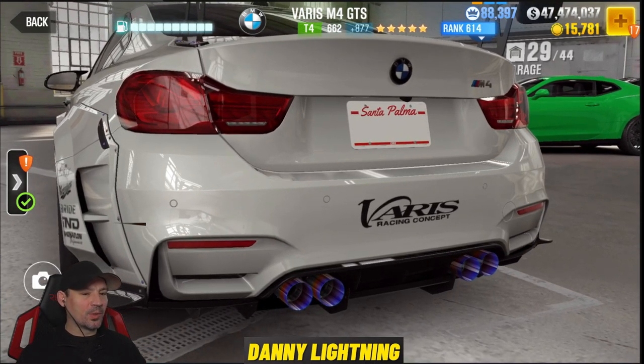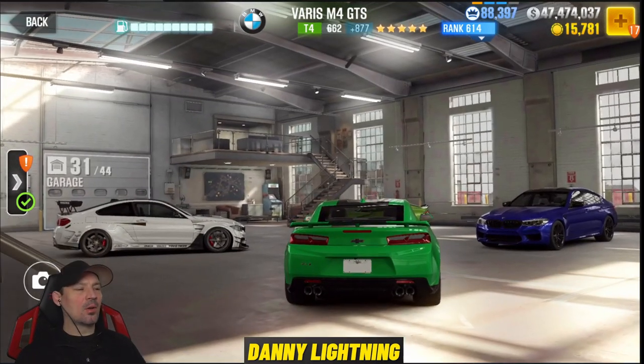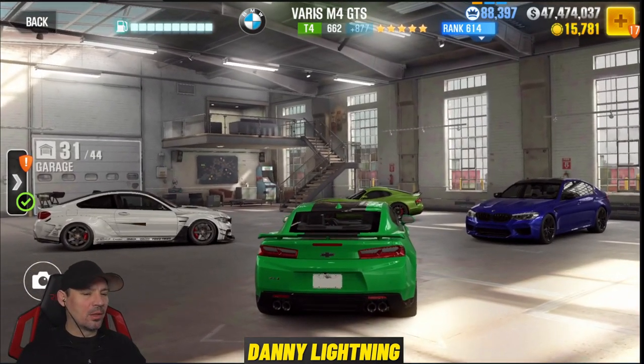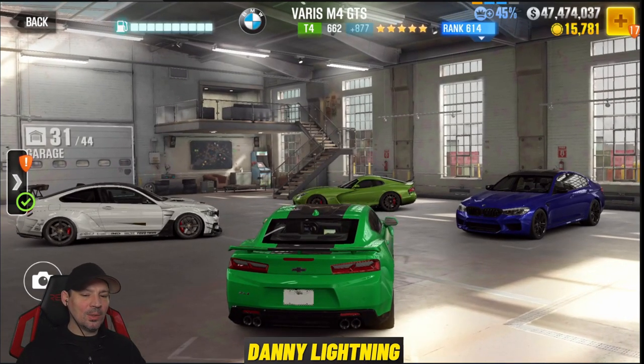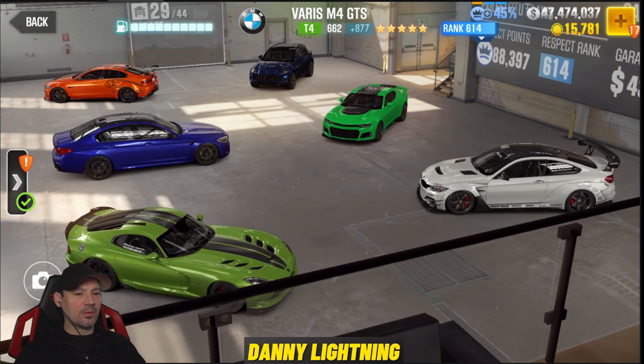First off, not too thrilled with this besides the way it looks. Looks awesome, but I don't love it. We'll get into more of the review in a little bit. But let's go talk about the tuning, and then let me show you how to shift it, and then we'll get more into the review.